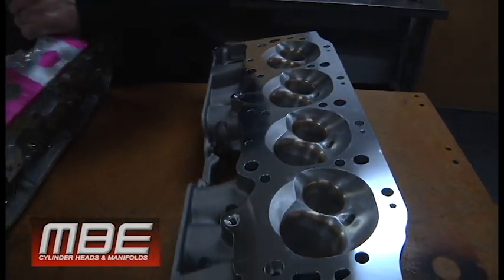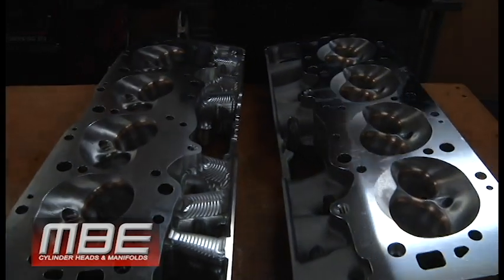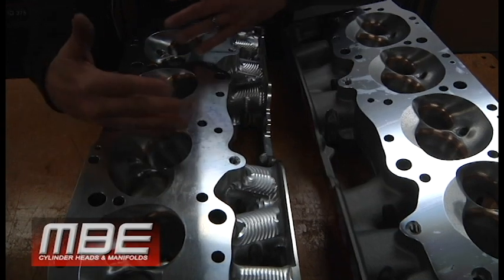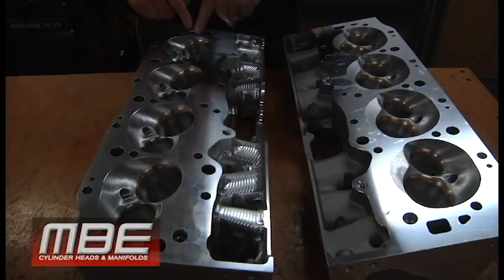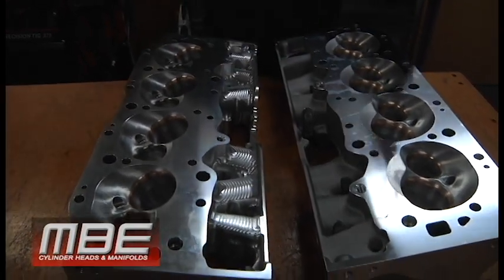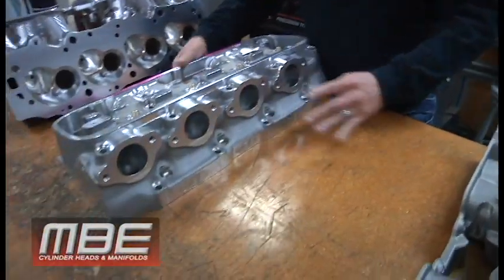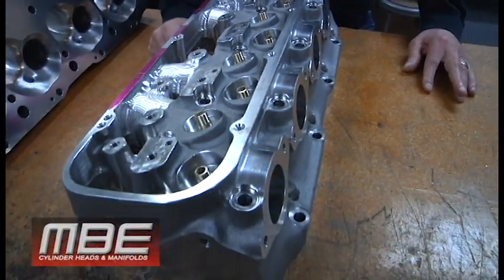Everything we do is different — the valve location on the intake and exhaust is completely different because we want to take advantage of it. If this has a 2500 valve, we have to make room for it. This has a 2420, so we can actually move the intake valve over and move the exhaust valve over — all to make performance differences, instead of just using the same guide location for everything. Sure, that's easy and makes the rocker systems all the same, but we're not here to do it easy. We're here to make power and try to make a difference — that's the only way we'll stay in business. The conventional head has 18 fasteners holding the rocker bar on, a serious piece, one-piece bar.